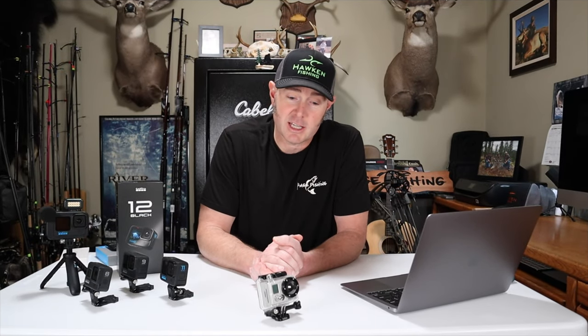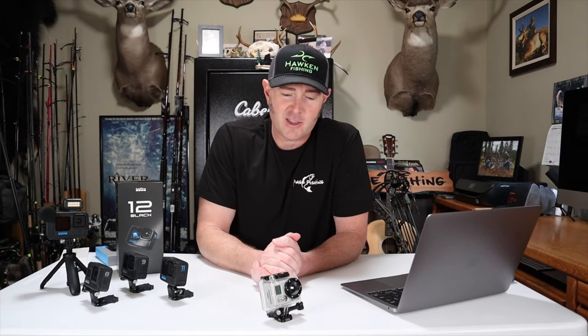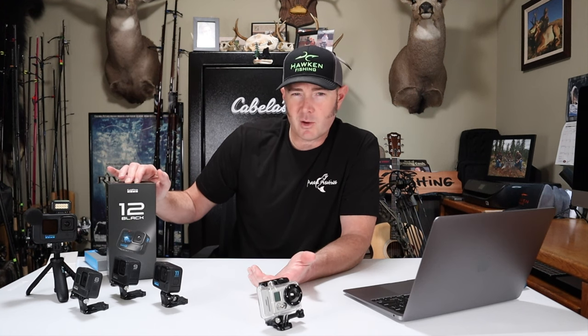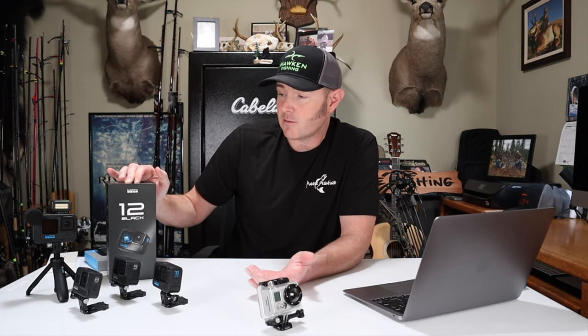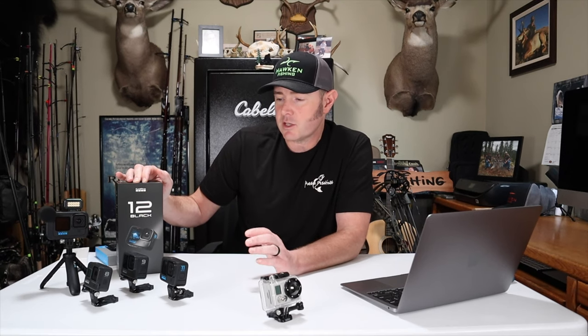When I decided to start filming my fishing trips, I went to Cabela's and bought the state-of-the-art GoPro Hero 2. It was $399 if I remember correctly, and this thing only recorded in 1080 and I only had one battery. The newest GoPros film in up to 5.3K. I don't necessarily film in that resolution all the time — most of the time I record in 4K — but as time went by I started upgrading cameras every single year. I'd like to thank my subscribers for the views because I use my advertising money to reinvest in the channel buying new cameras, SD cards, and batteries.